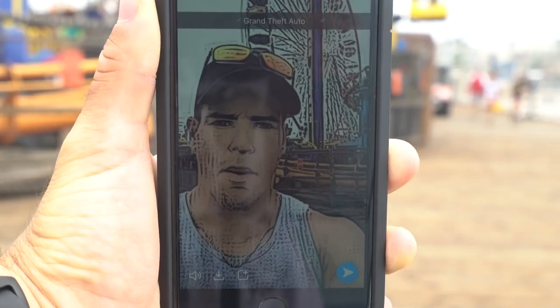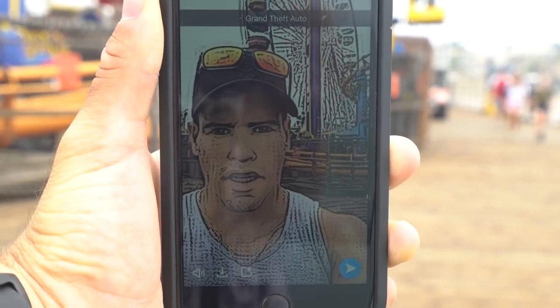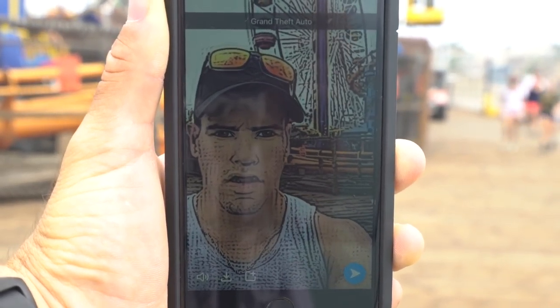Whenever I come down here at the pier in Santa Monica I get a bunch of comments saying 'GTA, GTA, Grand Theft Auto.' Well, it just so happens Snapchat put a filter on there that I can use for Grand Theft Auto.